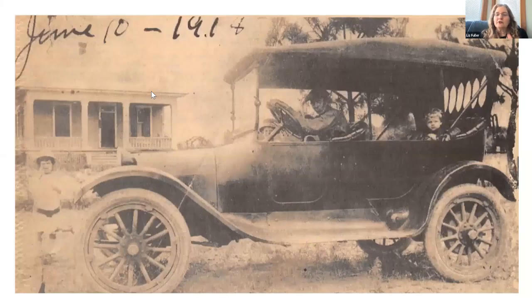Cars were a novelty in Southport, though they had started to appear. The very first car arrived in Southport in 1910, when a man from South Carolina drove up to visit some acquaintances — it was such a significant event it was written up in the newspaper. By the time the war started, cars were a bit more common and there was even a gas station in town.